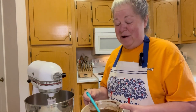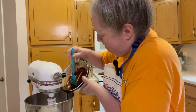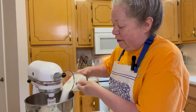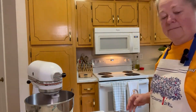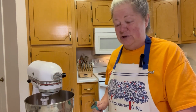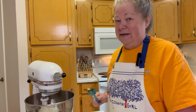Now we'll put our melted chocolate and butter into the mixer. We're going to add one and a half cups of sugar and blend that until it's mixed together well. The sugar has lowered the temperature of the chocolate, so now we need to add three eggs, one at a time.